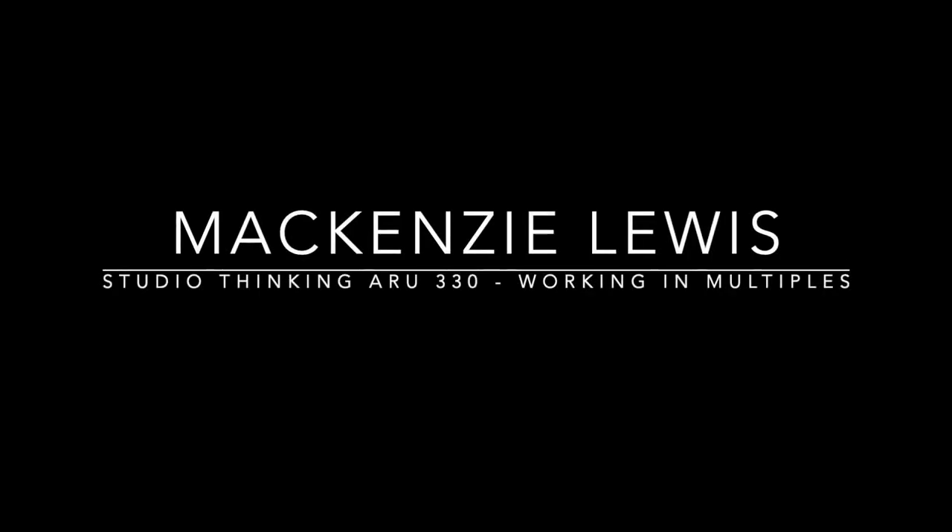Hi, my name is Kenzie Lewis. I'm in Studio Thinking ARU 330. It is November of 2022, and I'm going to be working in multiples.